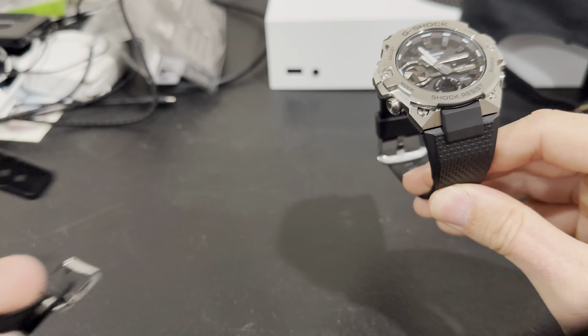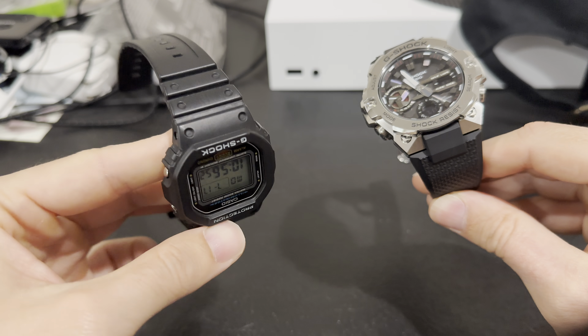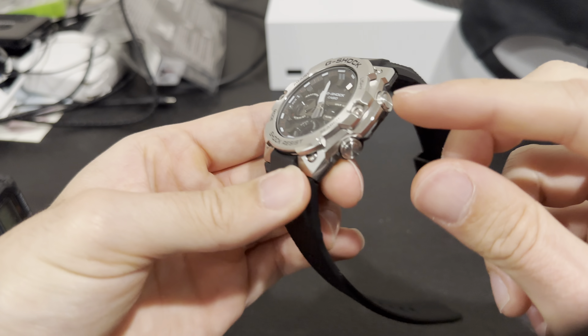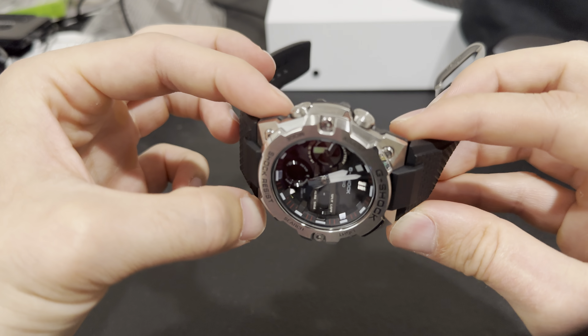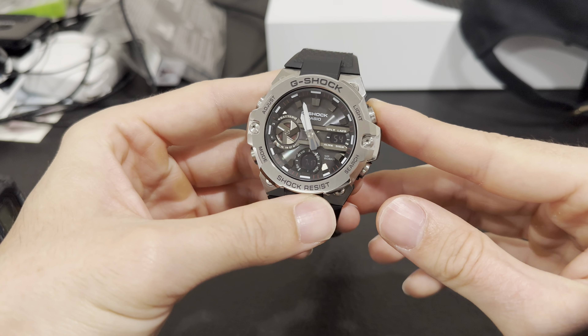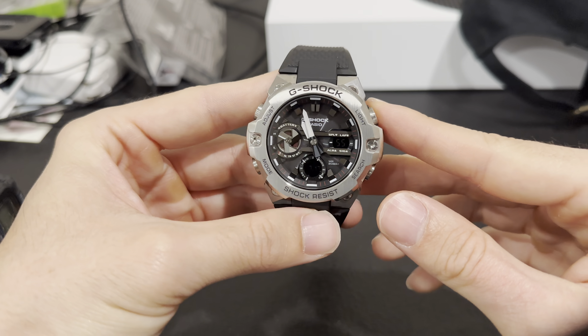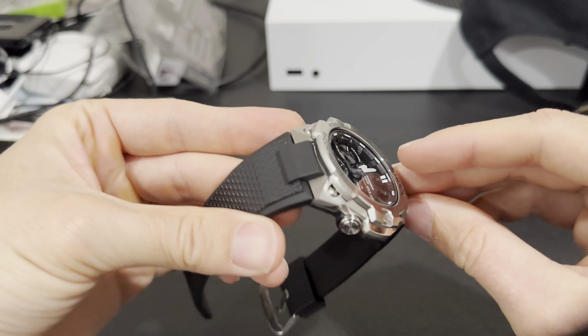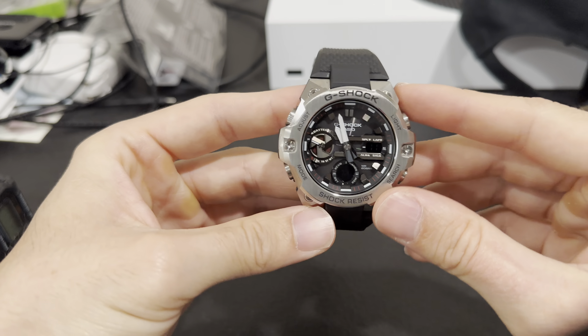Most G-Shocks I own are typically all resin with no steel, but this is one of their G-Steel models — the case is mostly steel. It's a little bit different and I think they executed it really well, it just looks great. The back portion of the case is their carbon core guard — it is carbon fiber in the back, which is pretty cool.